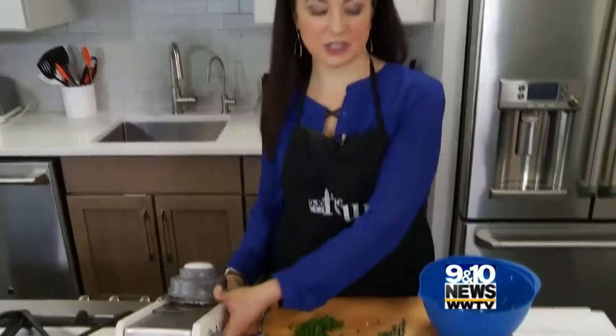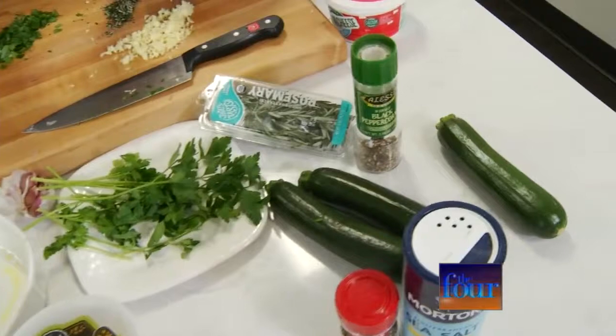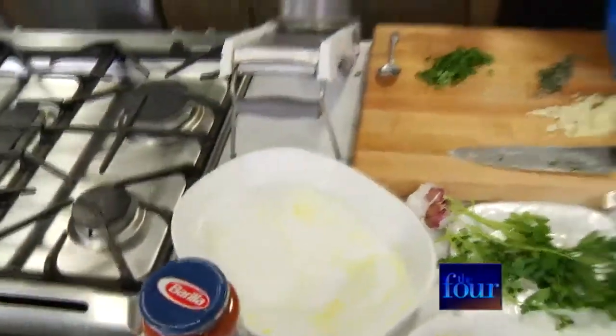What we're doing is we're going to use zucchinis, cut thin strips, and kind of make a little cross, fill it up with cheese, and put it in a baking dish and let it go to town. Very simple recipe.